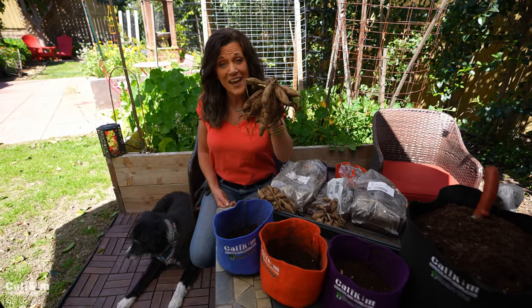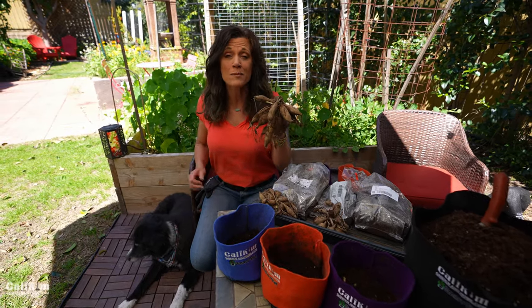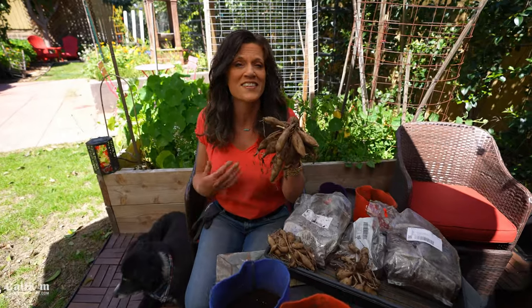Hi everyone! This looks pretty ugly now, but it actually turns into one of the most beautiful flowers in the garden — the dahlia.